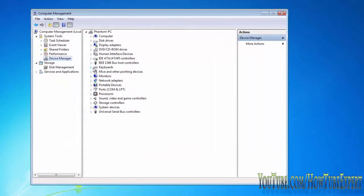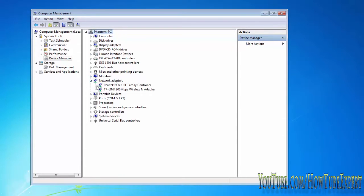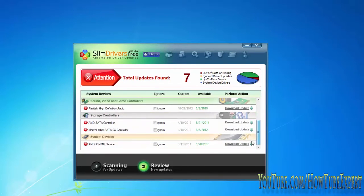All of my drivers work. If I had a problem, there would be a symbol — like a question mark — saying it needs attention because the drivers aren't installed. But everything works on my computer, so it shows updates meaning they're up to date, depending on whatever the manufacturer puts out.